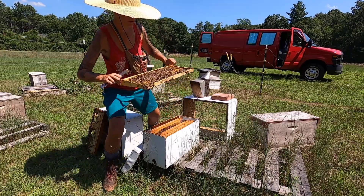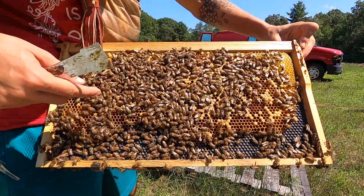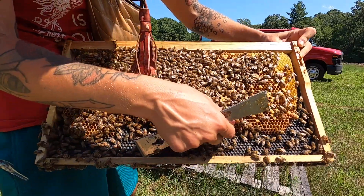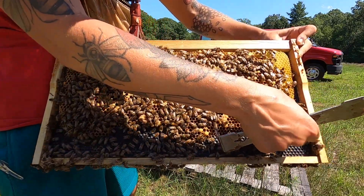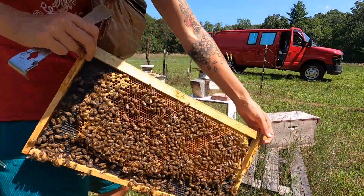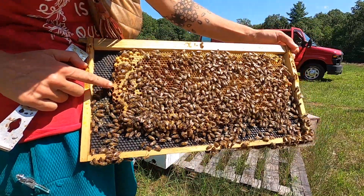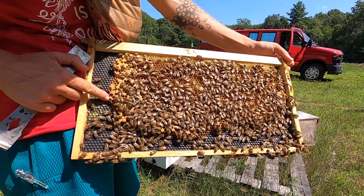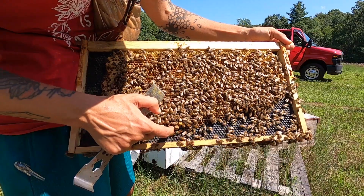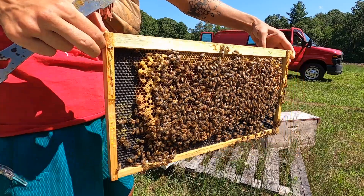Here we go. This is another brood frame, mostly emerged, still some capped brood on this side, and there are some chewed-down queen cells, which tells me a queen emerged at some point recently. Here is a live queen cell — we're going to leave that for now. And right here we have two queen cells that look as if they've emerged and the bees are now tearing them down, even three. Another one torn down from the side, and another. So a queen definitely emerged.